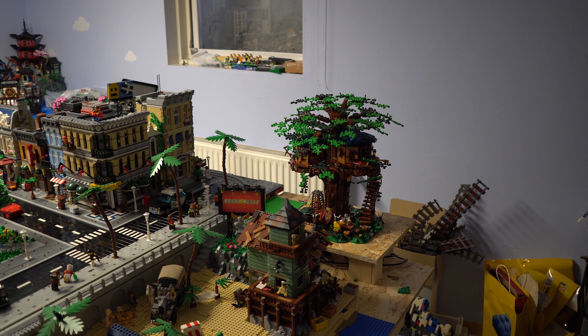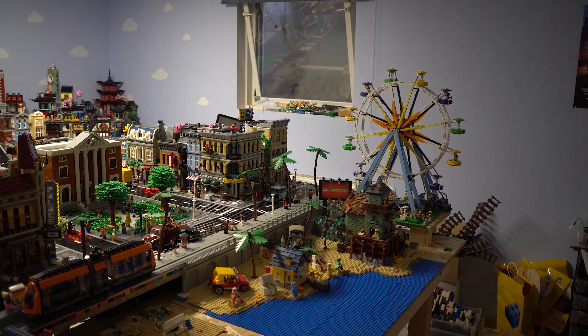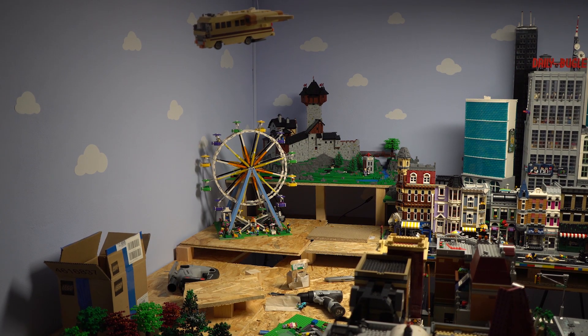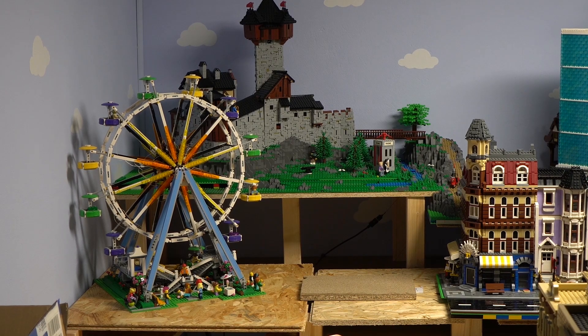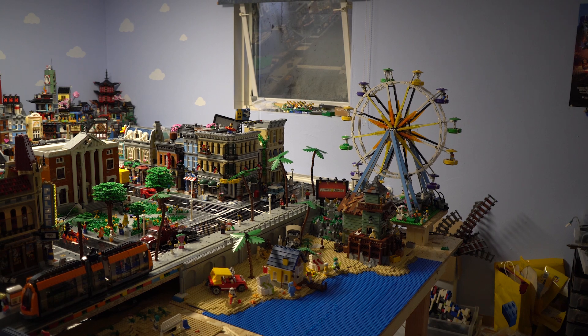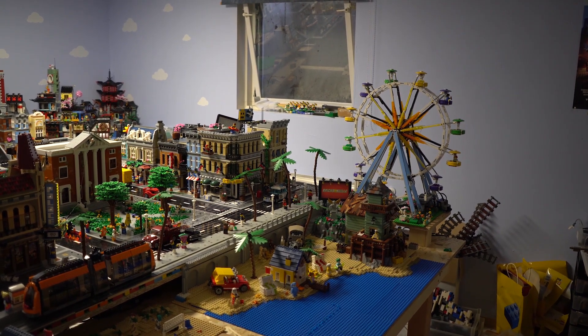Now we're back on the beach. I will remove the cannibal treehouse from the beach area and place the ferris wheel at its place. At first I wanted to place the ferris wheel in front of the castle, but it looked too tall next to it. Another reason for a different spot was that the lights are powered by a battery box, so every time I want to turn on my lights I would have to move the table to reach the ferris wheel. The new solution is much more comfortable and doesn't look too bad — what do you think?